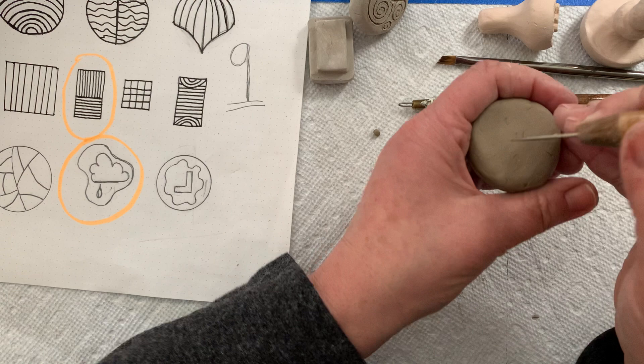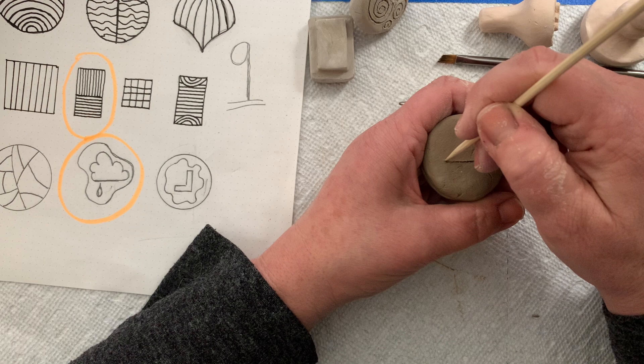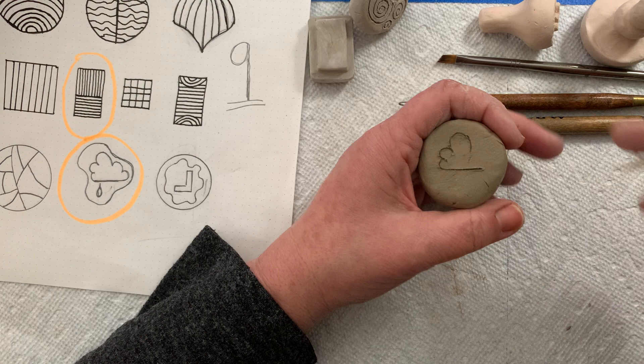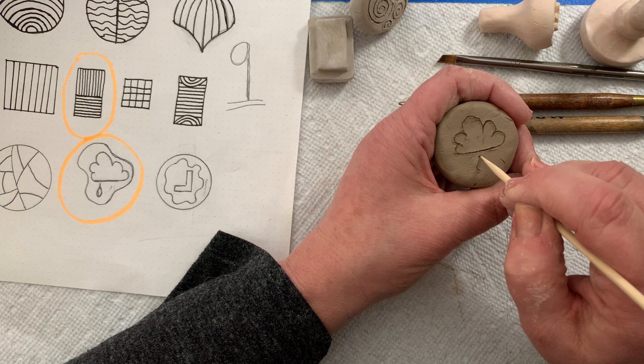Now there's my flat surface. I'm going to redraw my cloud — I want to make it right in the middle because I need some room to carve. I'm using my needle tool to draw, and I'll go back and use my shish kebab stick. I always stop and clean off the edge of my stick. There we go — I've got a cloud. Now I'm going to draw my little raindrop and give it some space from the cloud.